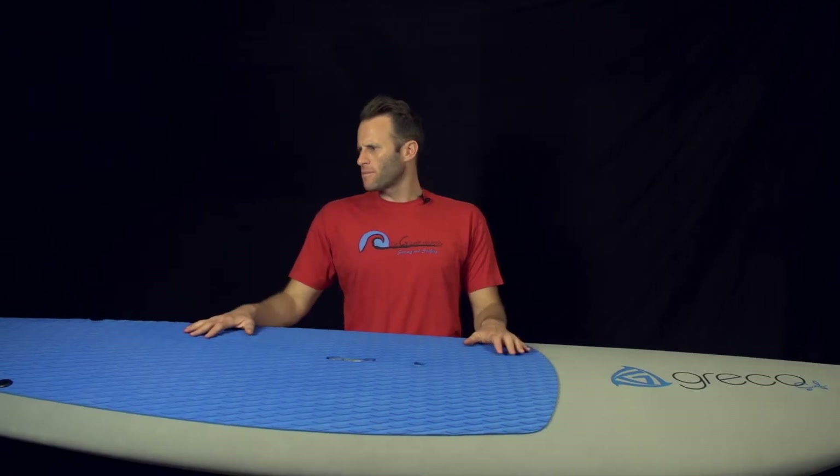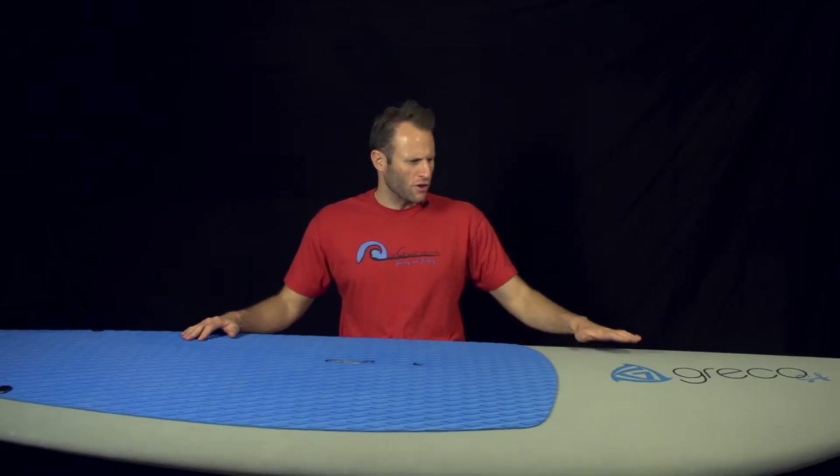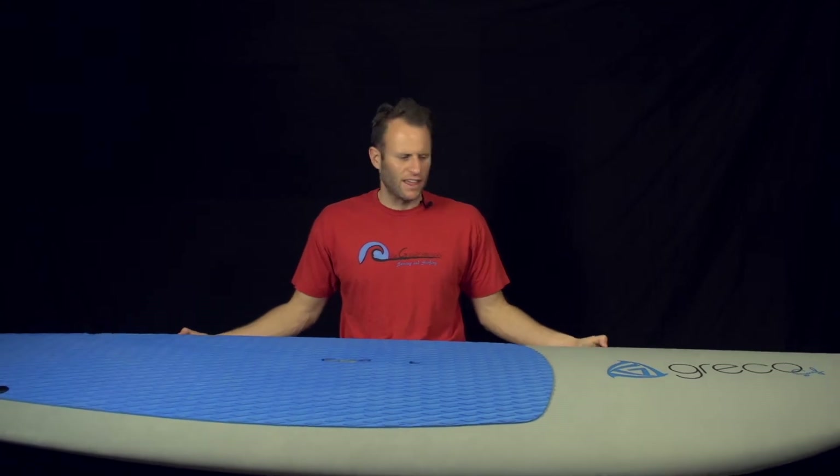Welcome to this edition of GrecoTV. We're going over the Jonah's Whale, our 8-6 Surf SUP. The 8-6 Surf SUP is called Jonah's Whale for obvious reasons — that gray deck, that exterior deck with a fiberglass rigid core with our classic Pantone GrecoSurf Blue deck pad. It has a diamond groove deck pad that comes pre-installed.